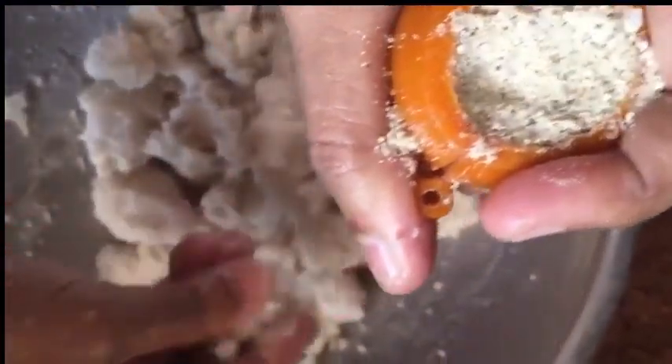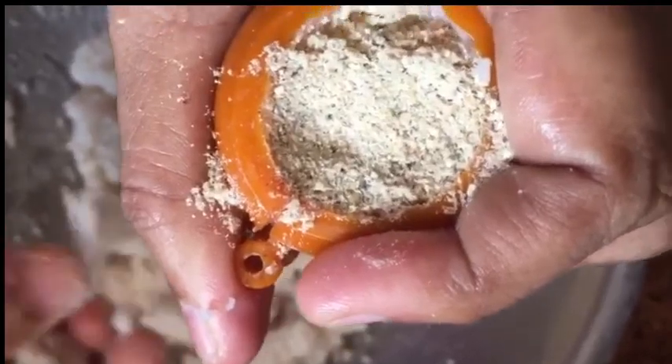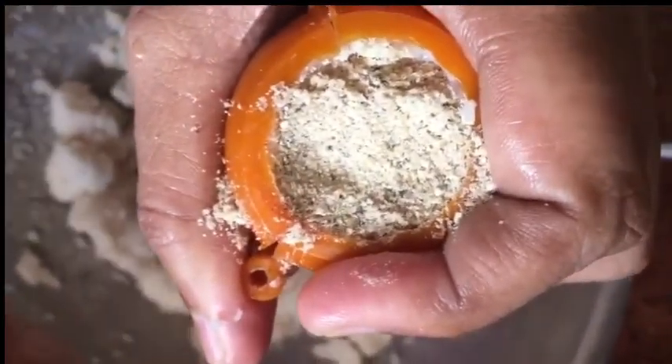Put it in the top of the lid and close the lid. We put it in the bottom of the lid — it's a sweet lid. That's the way it is ready. Close the lid and get ready.